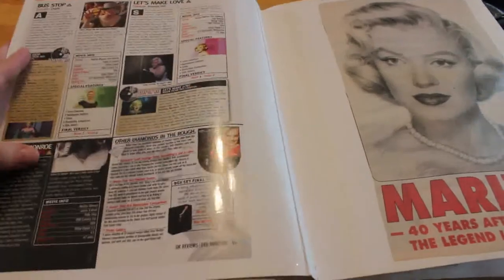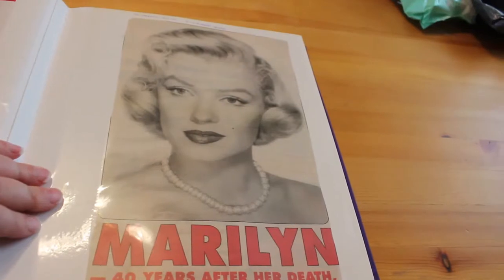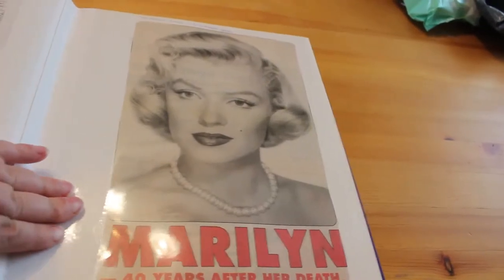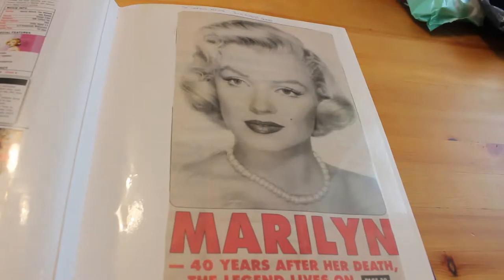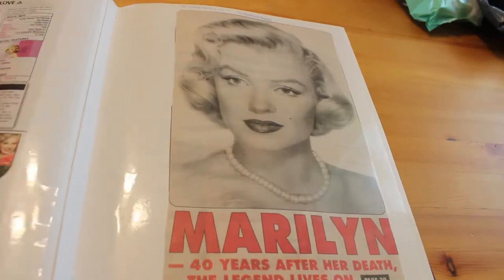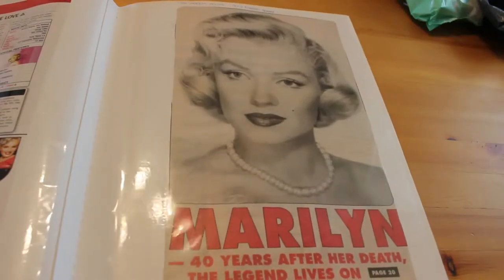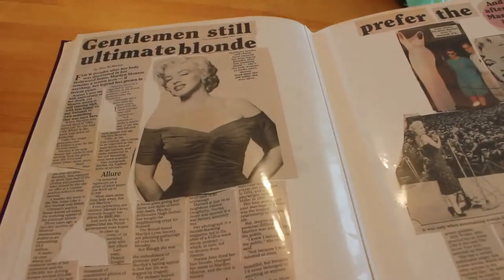This one is the Weekly News, 3rd of August 2002. People in the UK would know the Weekly News is a weekly newspaper — I think it comes out on a Saturday — and they very regularly feature Marilyn on the cover. Unfortunately I never get them all because it's very hard to get hold of where I am. Occasionally I find it and if she's on the cover I pick it up. '40 years after her death, the legend lives on' — so of course this is 2002. 'Gentlemen still prefer the ultimate blonde.'